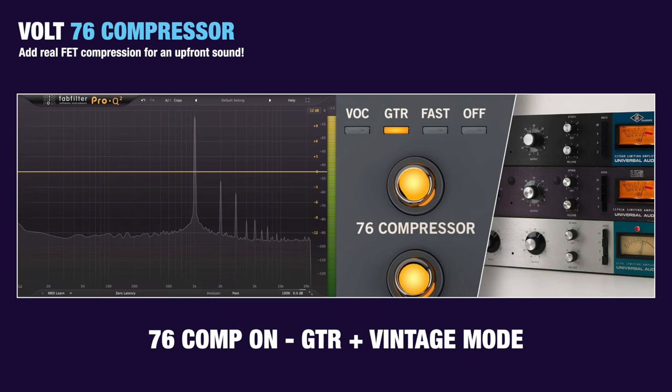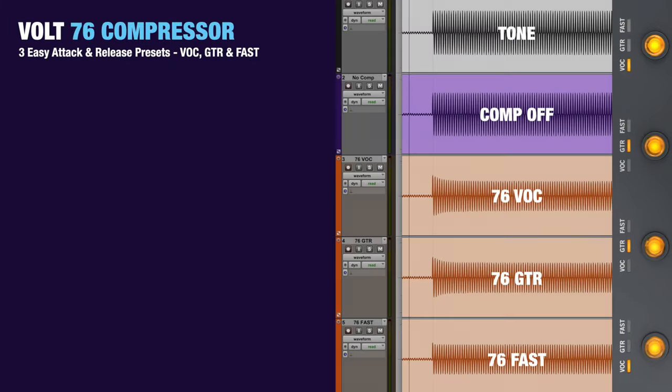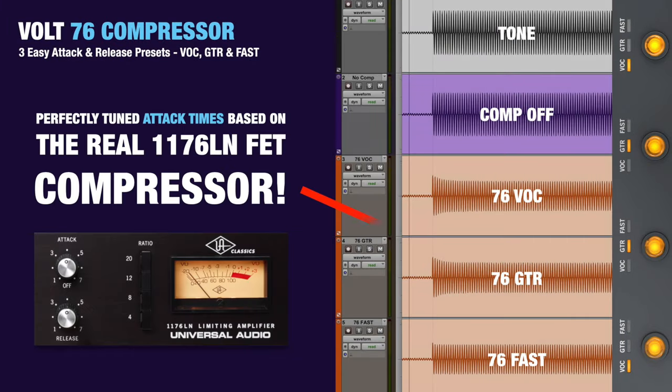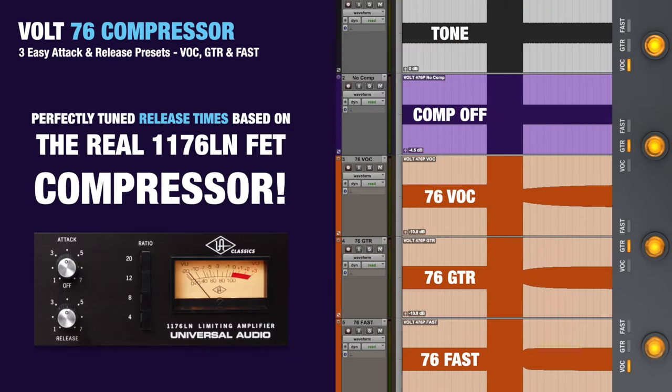The 76 models of the Vault interfaces also feature a built-in fully analog FET compressor circuit with a fixed 6-to-1 ratio and three different preset ballistics modes, based on the 1176 LN attack and release controls, capable of microsecond attack times in fast mode.